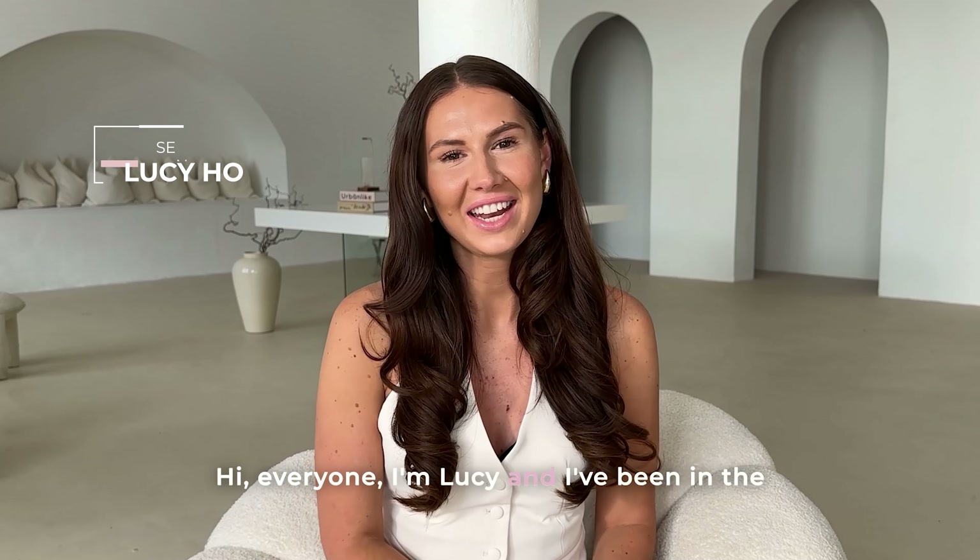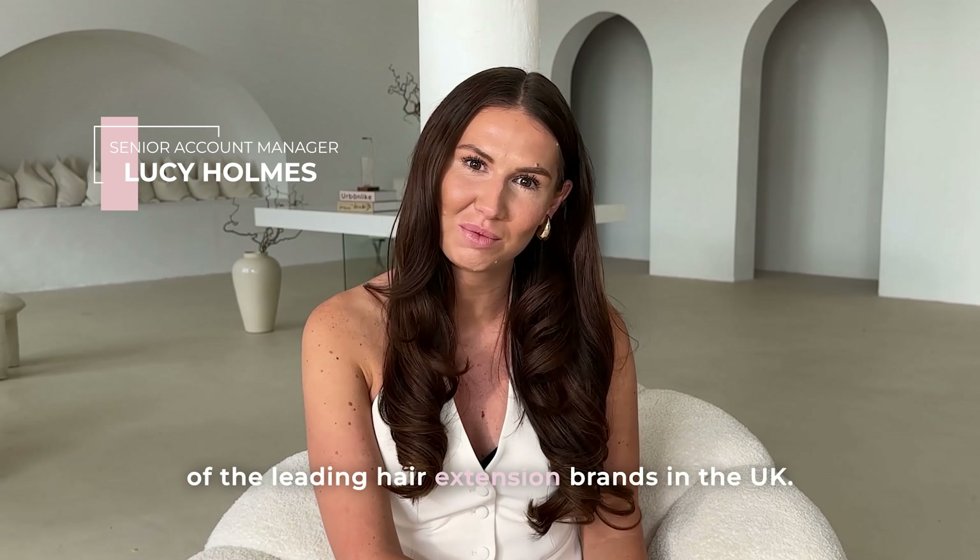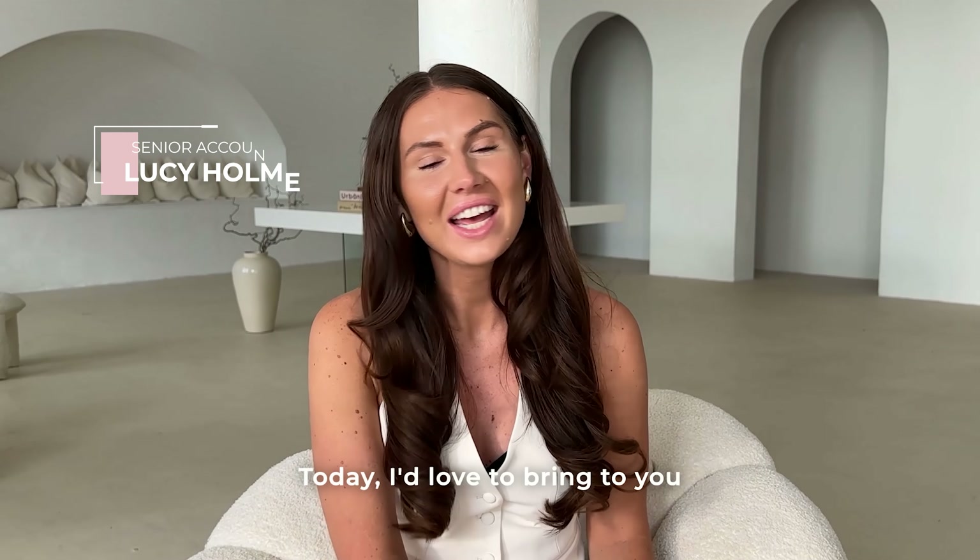Hi everyone, I'm Lucy and I've been in the hair industry for over five years, working for some of the leading hair extension brands in the UK. Today I'd love to bring to you a limited time offer for Lulabelle's Professional.